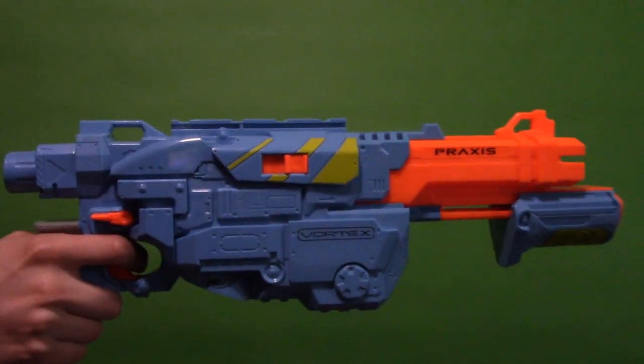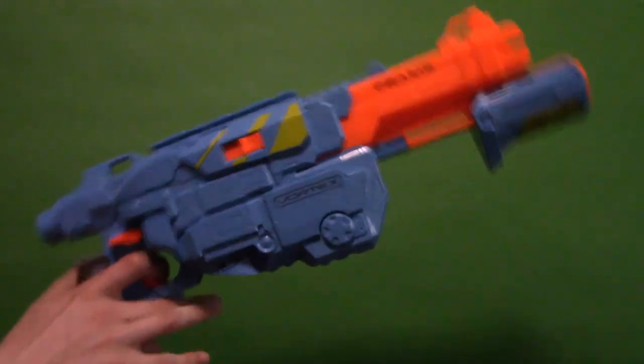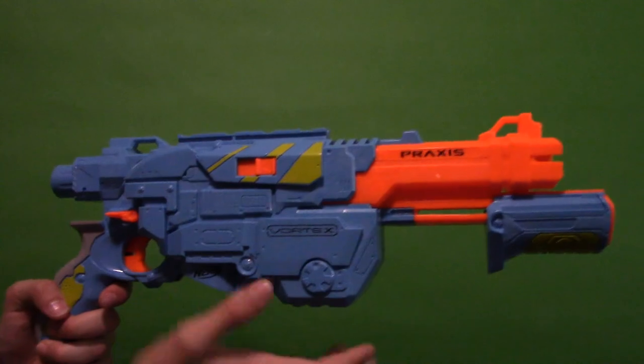Hey guys, MGS6735 here and today I'm going to be doing a review of the new Nerf Vortex VTX Praxis.